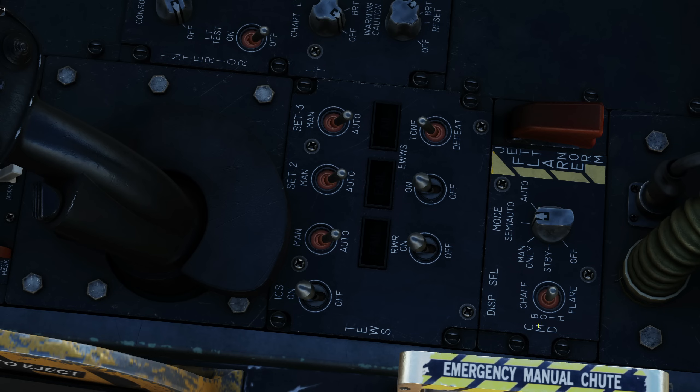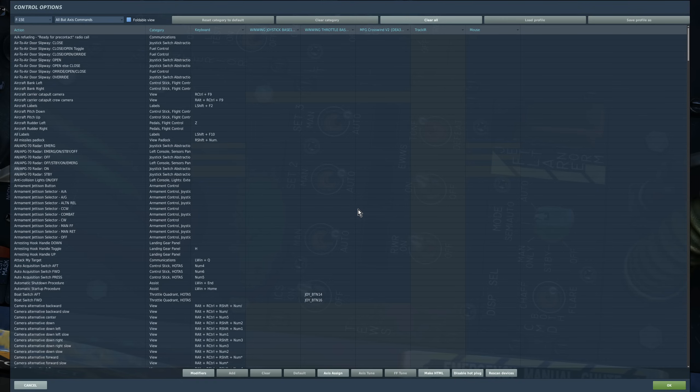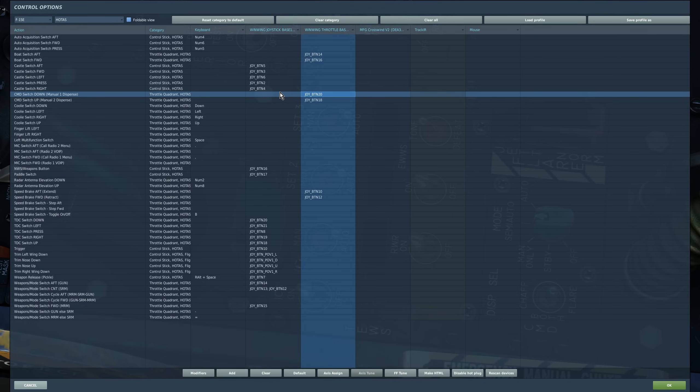Next, our countermeasure dispensing set — our chaff and flare. We can dispense from the front or rear cockpit, and something important: you don't have to go into the rear seat to activate these switches — they are actually bindable from the front seat. Two commands we're interested in: countermeasure dispense switch down is manual one release, and up is manual two release. Down releases program one, up releases program two.